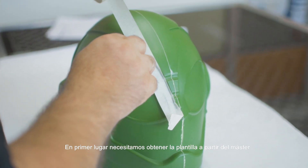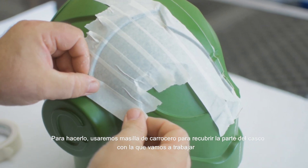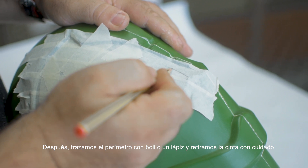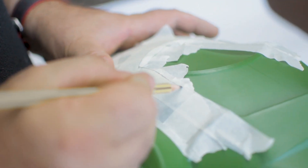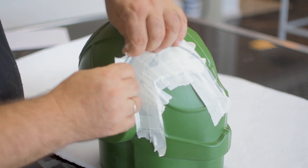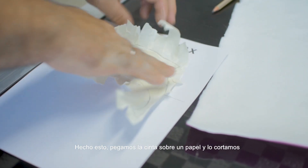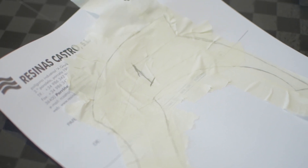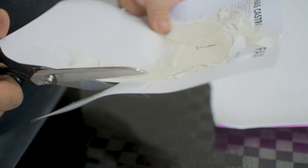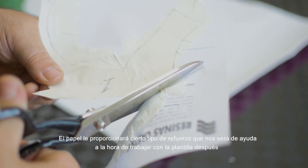First we need to get the template from the master mold. To do that we will use masking tape to cover the part of the helmet we are working with. Then we outline the perimeter using a pen or a pencil and remove the tape carefully from the master. Once this is done we place the masking tape over a paper and cut it. You can reuse all papers if you want. The paper will give it some sort of reinforcement that will help us to work with it later.